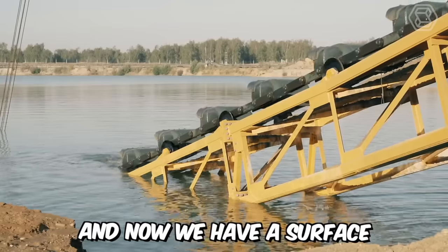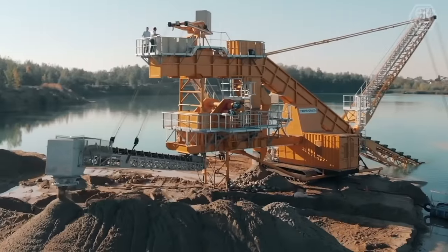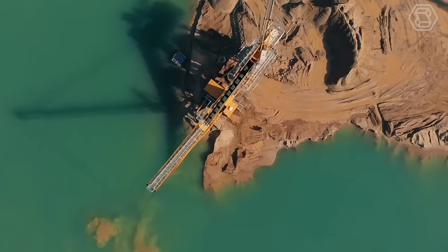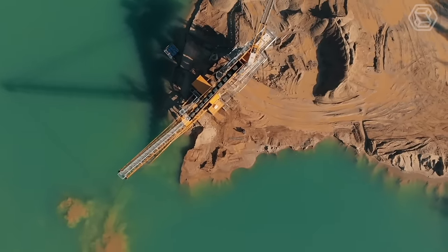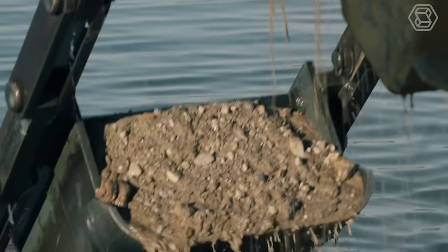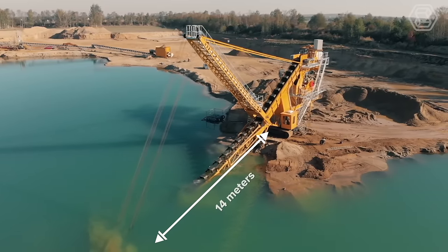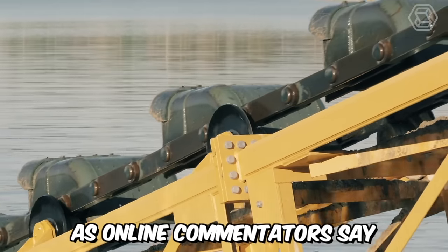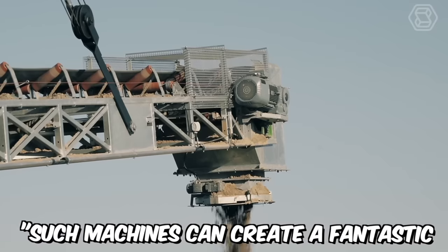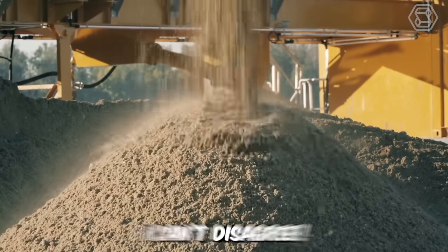Now we have a surface bucket ladder dredger in front of us. At first glance, it may seem like a somewhat peculiar machine, but it's designed for very specific purposes — namely, for extracting sand and gravel from wet quarries. The depth of excavation with this bucket ladder dredger is about 14 meters. As online commentators say, such machines can create a fantastic and magnificent massacre. And you know what? I can't disagree.